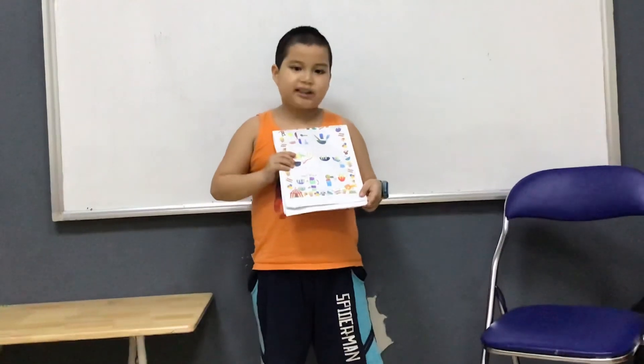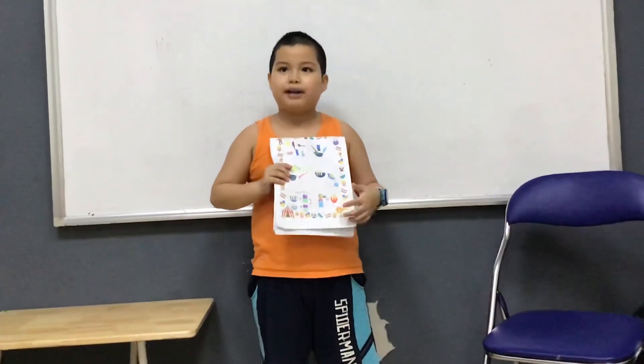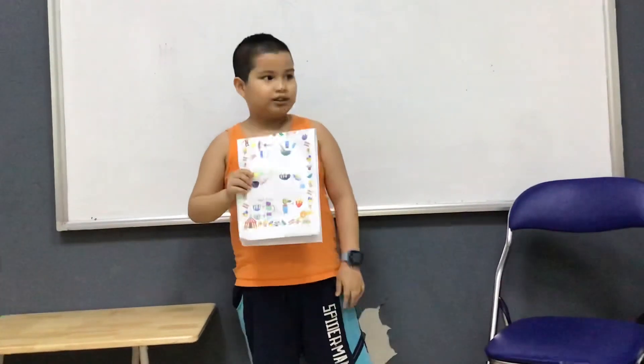That is the end of my presentation. Thank you for listening and goodbye! Thank you.